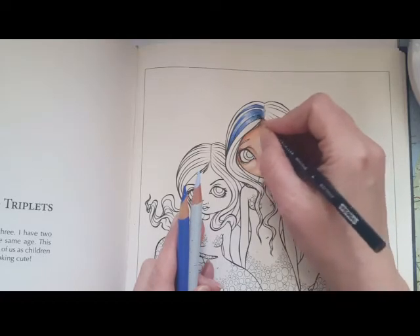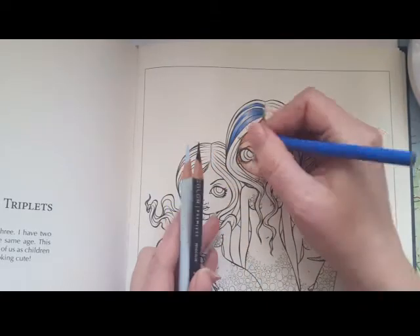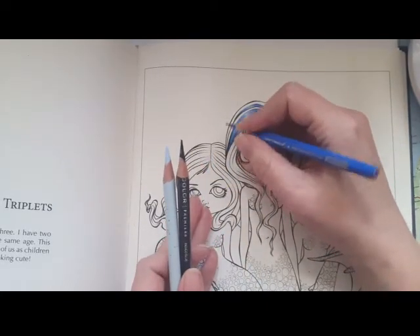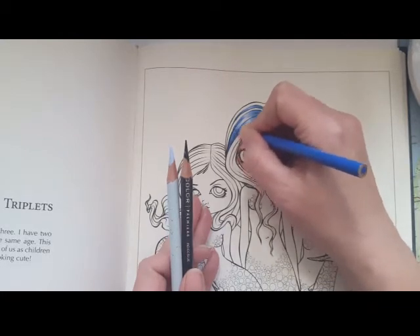As you can see, I'm working now with these small colors with a very fine point, so it can be done.